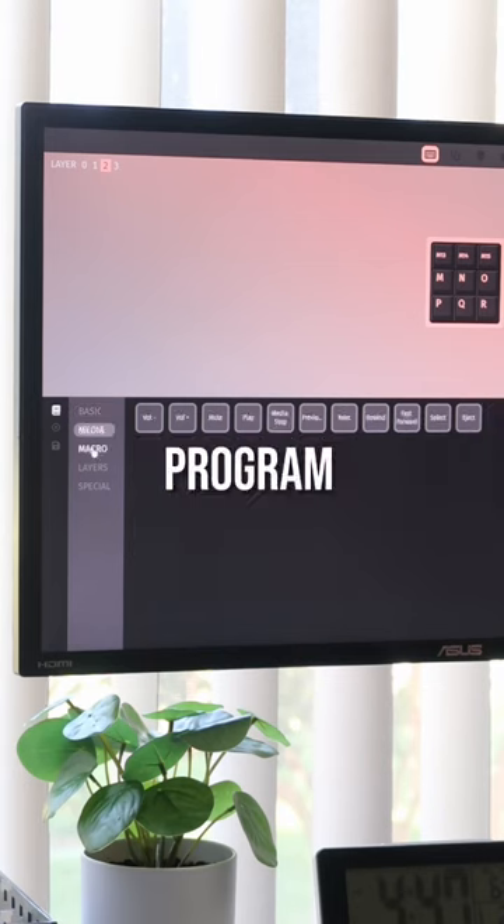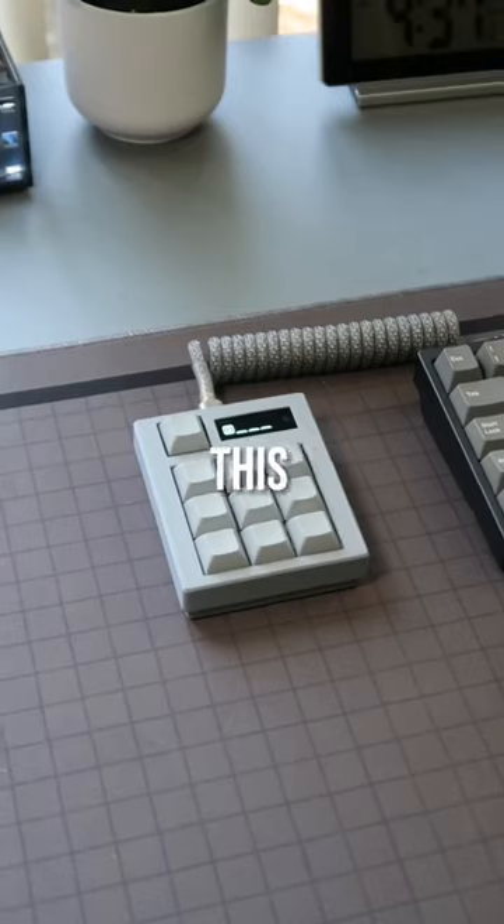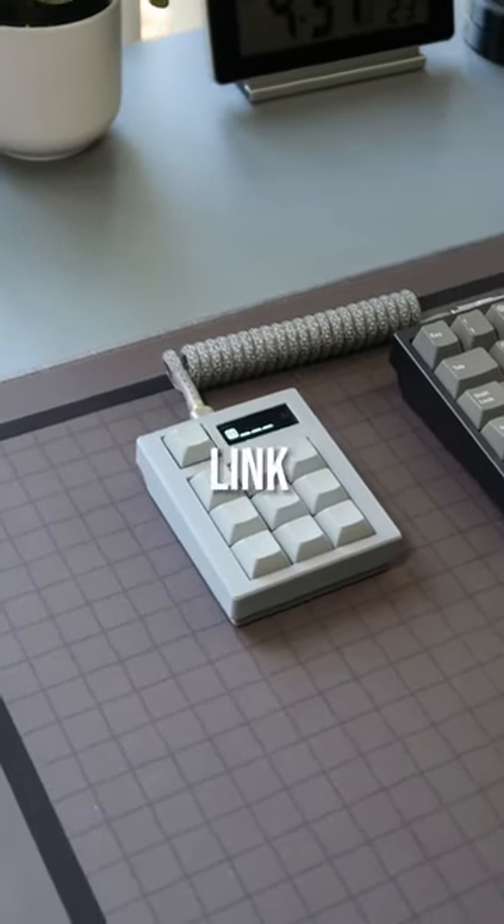If you're wondering how to program this MacroPad, it actually uses a super simple software called Vio which allows you to do all kinds of things. This MacroPad is called a printed pad and if you want one, the link will be in my bio.